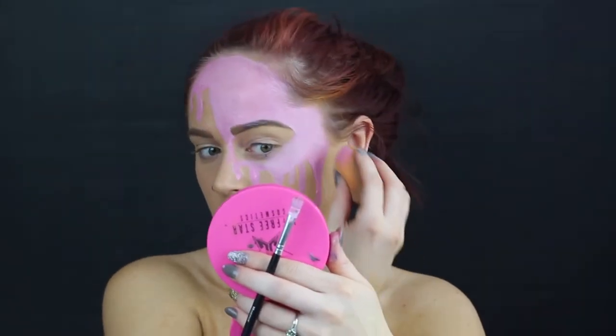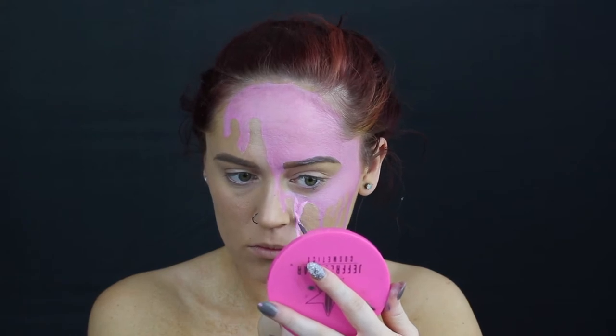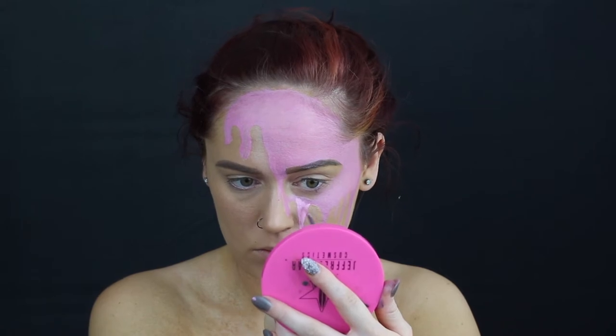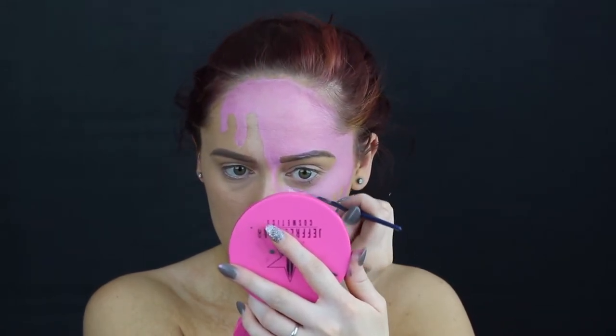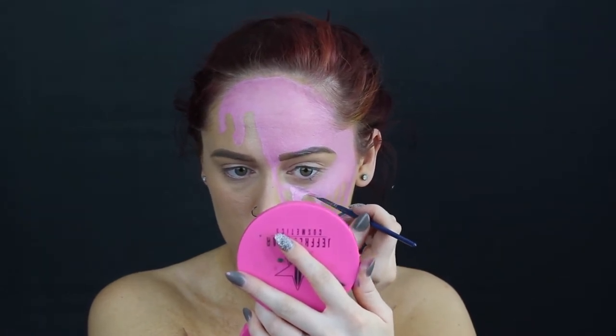After that I went ahead and just filled in some of those lines a little bit more with a lighter pink and some white — another layer, there's nothing wrong with that. And I'm so sorry that I'm blocking this with my mirror. I haven't quite figured out placement of my mirror yet so you'll have to bear with me.